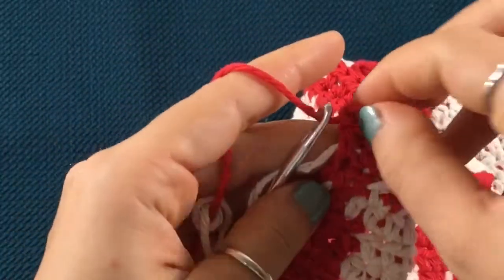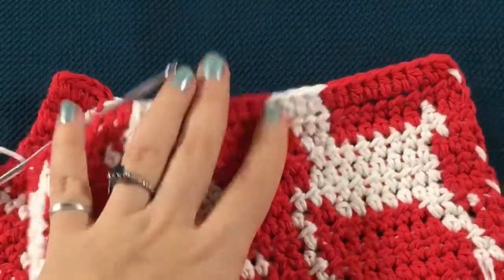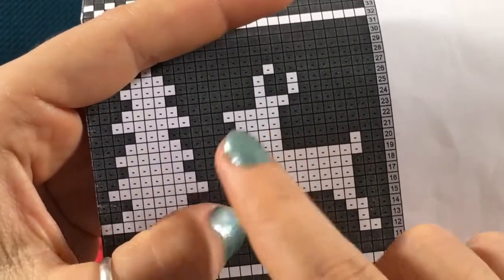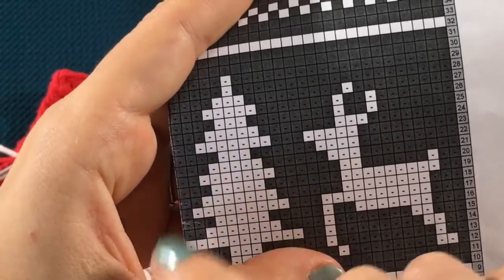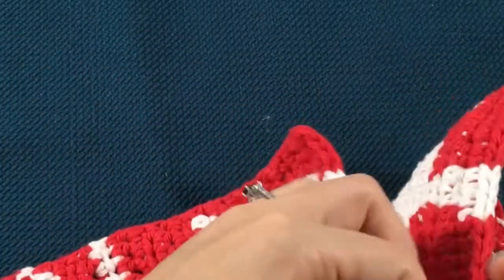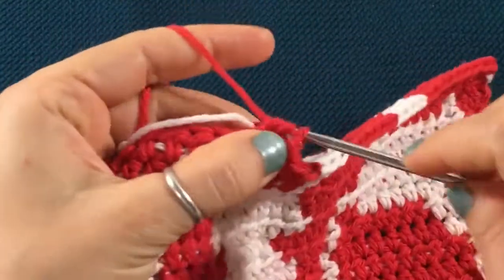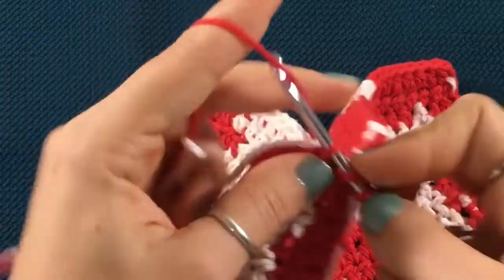Chain one, turn your work around, and we're ready for row number 22. For row number 22, we just have to crochet a lot of stitches in red until we get to the face of the reindeer. We have to add a stitch in the front, and then when we move on to the tree we're gonna lose an ivory stitch on either side, so we're only gonna crochet three. Chain one, turn your work around, and you're ready to begin. Just crochet in red until you get to the face of the reindeer.